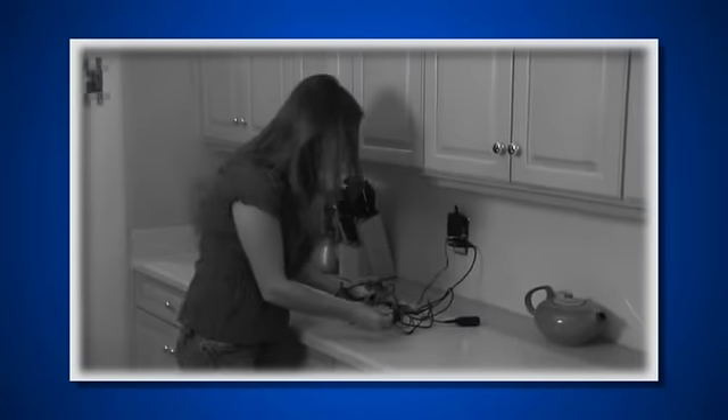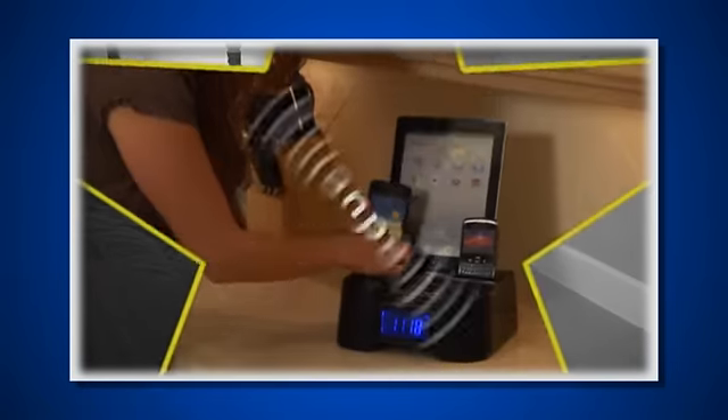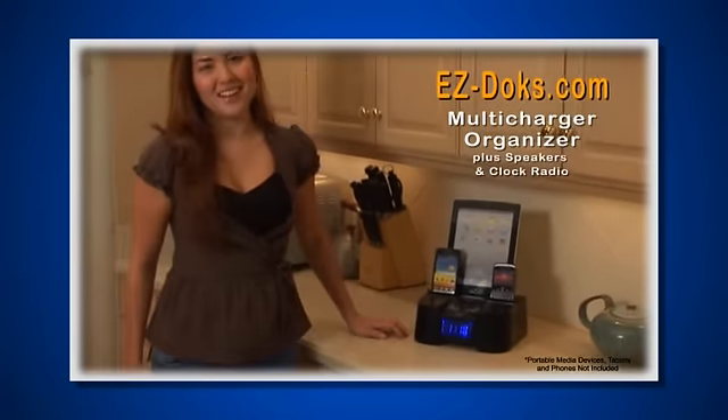Are you tired of picking up messy cables laying around the house, hanging from wall sockets or dangling from your kitchen counter or nightstand? Introducing the EasyDocs Multi-Charger Organizer.